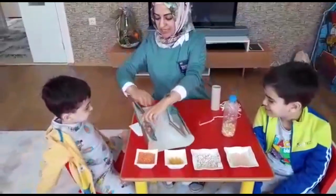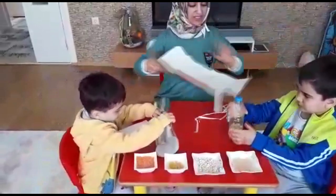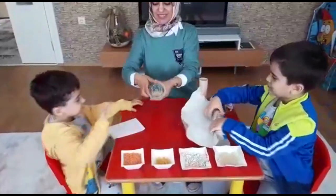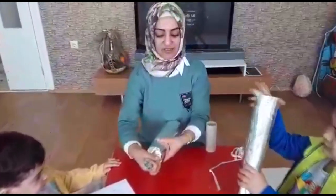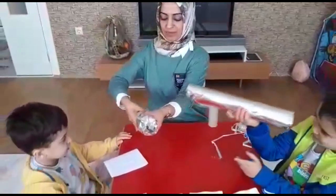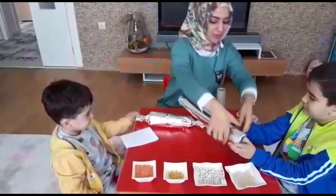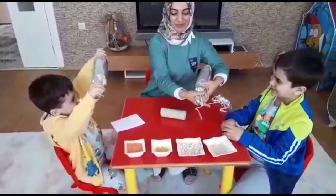Berat, bunu sen sarabilirsin. Kadir Ardın, sen de bunu alabilirsin, sarabilirsin. Evet, Berat sardı. Çok güzel. Sardıktan sonra şu köşelerini şu şekilde kıvırıyoruz. Alüminyum folyo olduğu için çok rahat yapıştırmamıza gerek yok. Şeker gibi oldu.